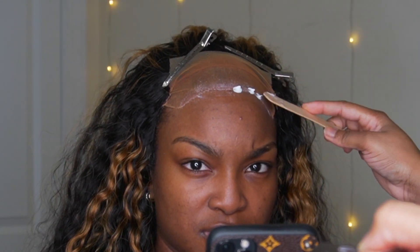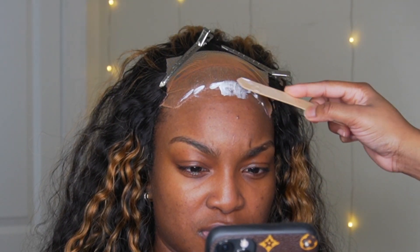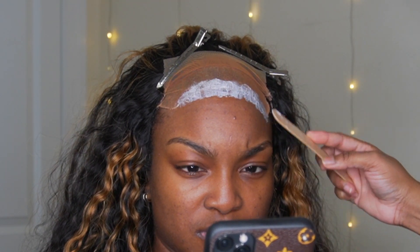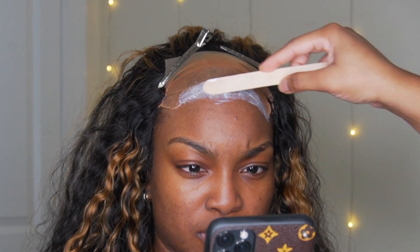Then applying it one last time. Make sure you don't apply too much because you can go in and apply more after you put the lace on. Just put a little bit and then do touch-ups — you're going to see me do some touch-ups a little bit later.